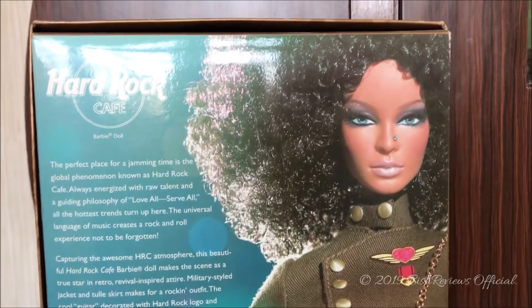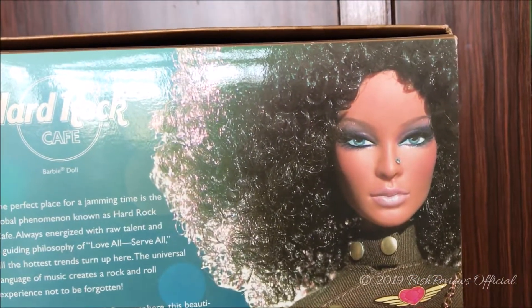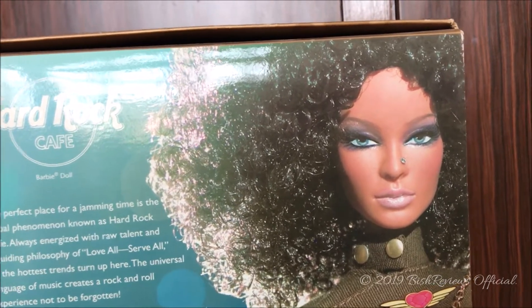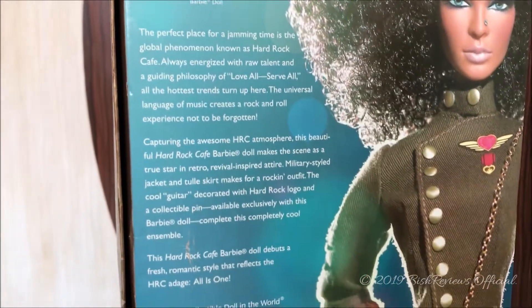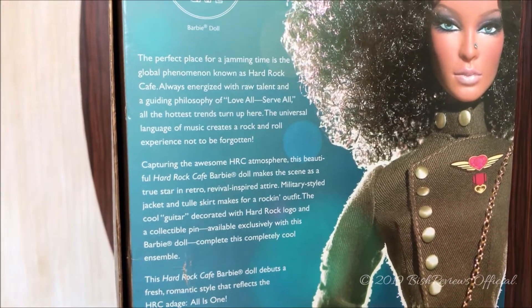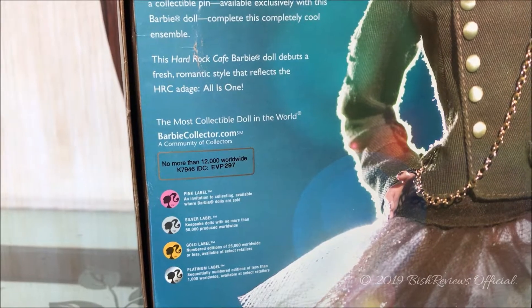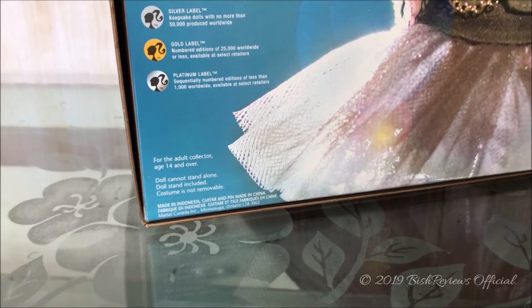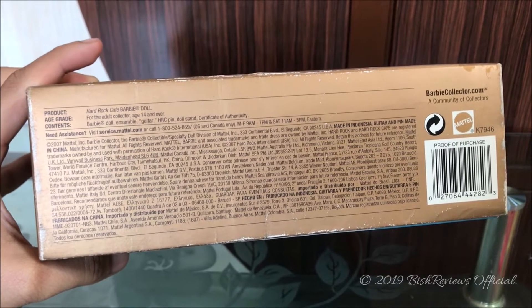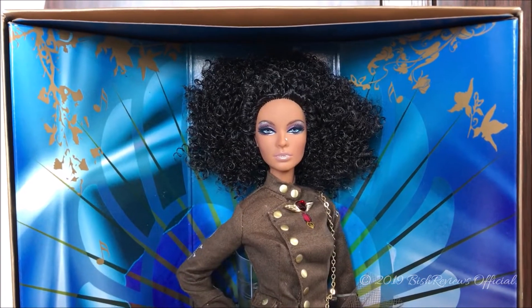She kind of looks different on the box back, but as we know prototypes are always different from what we actually get. The hair in the photo comes across her face but the actual doll does not have that, and I wish the hair was like the picture. On the left side it says 'Hard Rock Cafe Barbie Doll' with a few things written about the doll and the Hard Rock Cafe. There is also a sticker that says no more than 12,000 worldwide. It also states the costume is not removable, and at the bottom we have the product age grade and contents.